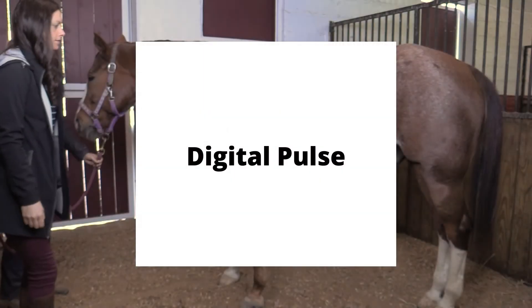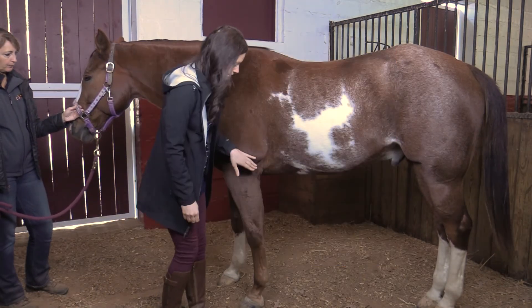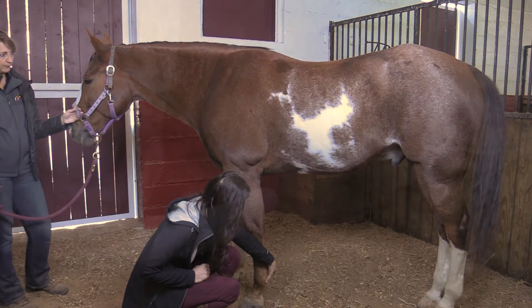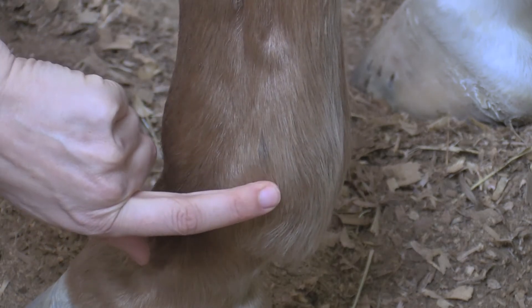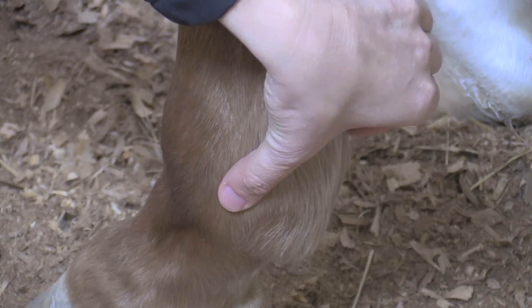The digital pulse is an indicator of blood flow to the lower limb and hoof. Locate the digital pulse by placing your fingers towards the back of the horse's leg just above or below the fetlock. Apply pressure and wait at least 10 seconds to assess the pulse. Check the pulse on both the outside and the inside of the leg. In some cases, a digital pulse may be felt on one side of the leg but not the other.